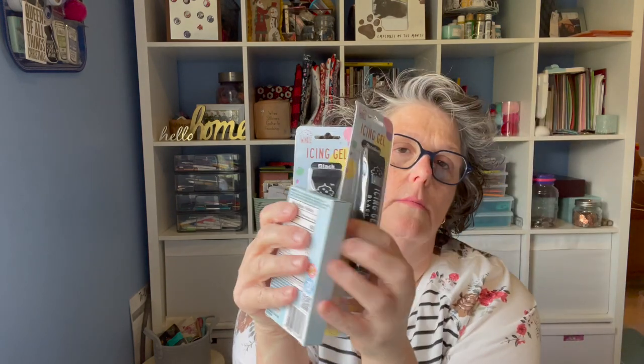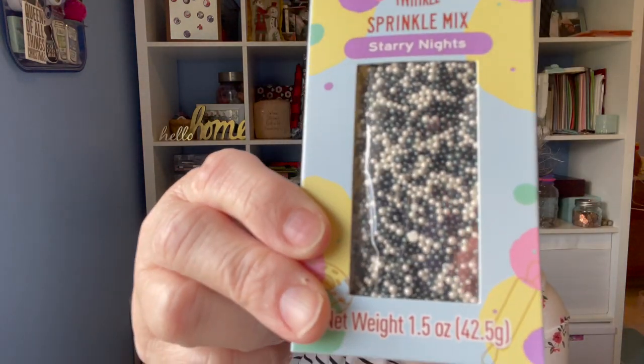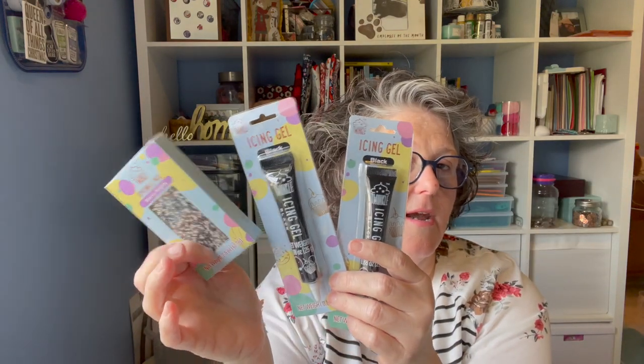Back to Dollar Tree. I found some more of the cake decorating stuff. I grabbed black and white gels for Halloween. What I'm thinking is when I have my October meeting for our whole staff, I will make cookies and cupcakes and decorate them. This is a good price because sometimes these things can get a little expensive — they have all different colors, but I just got black for Halloween.